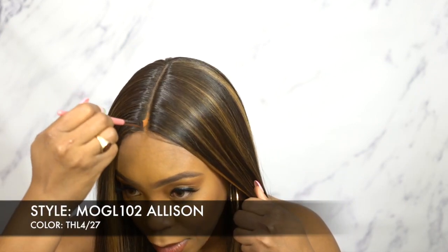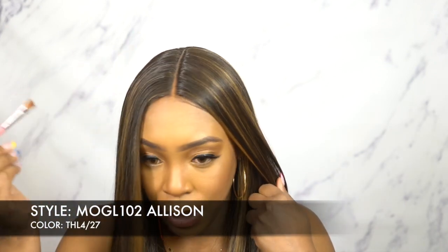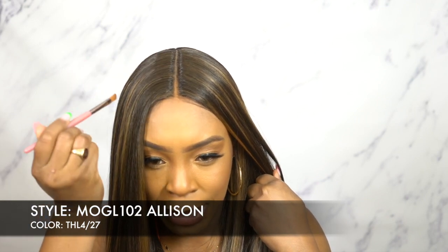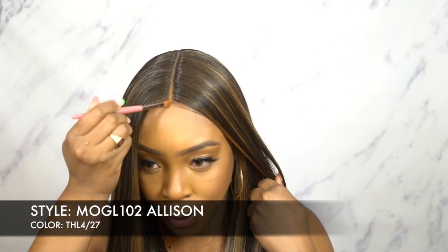Okay, let me add some powder to it. So let me just continue while I add powder to the part. You can see the difference that the powder is making — it's blending in so much more than just leaving it as is, like it just blends in from my forehead.